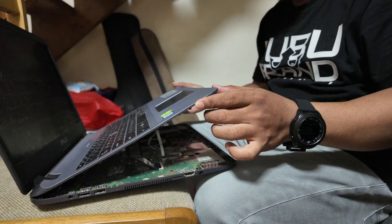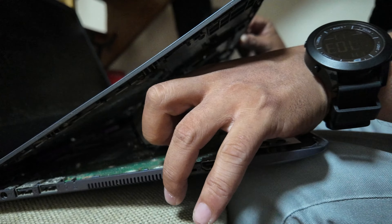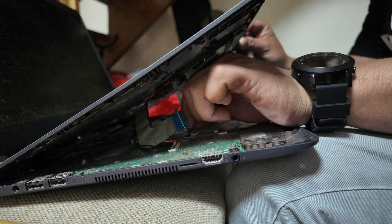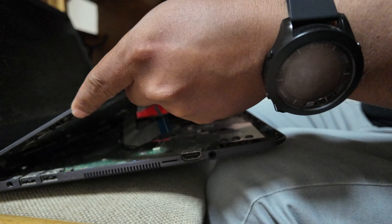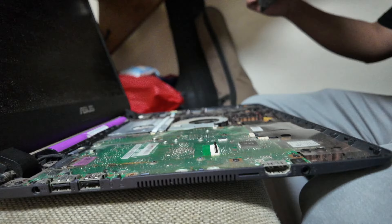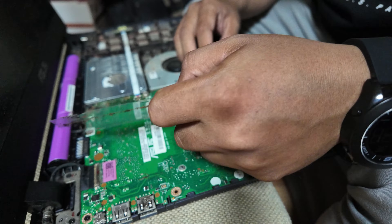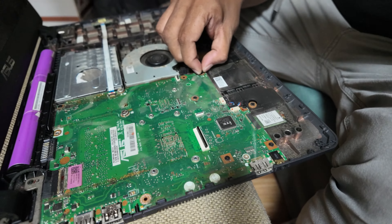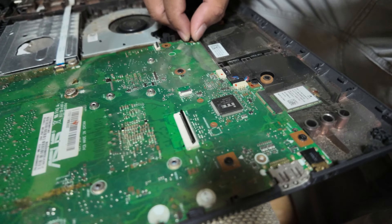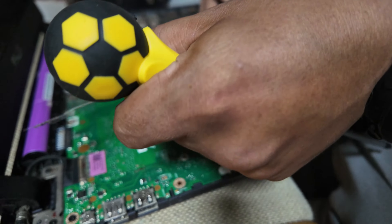I don't know any of this, but I think you just need to pull the three chords connecting the motherboard to the keyboard. After that you can now remove the keyboard. Then we can remove this plastic out of the way so we can unscrew those tiny little screws. This is the satisfying part — look, look, look.